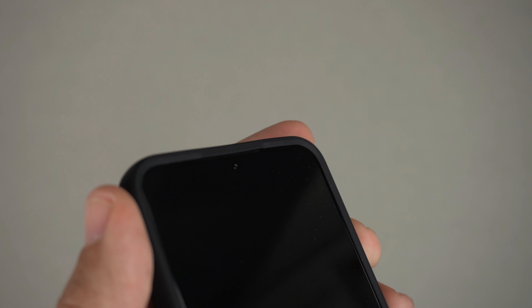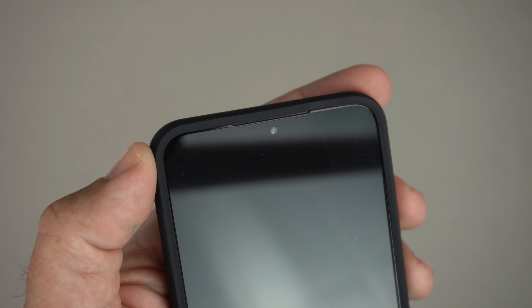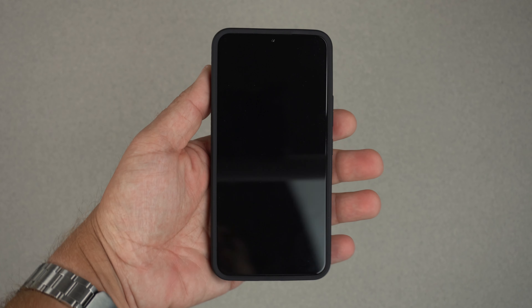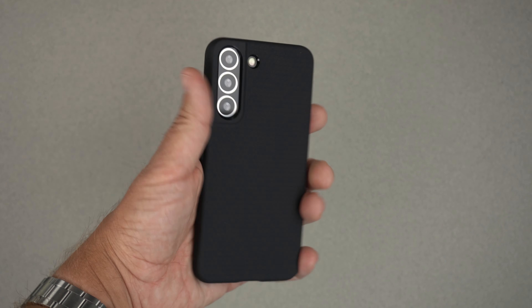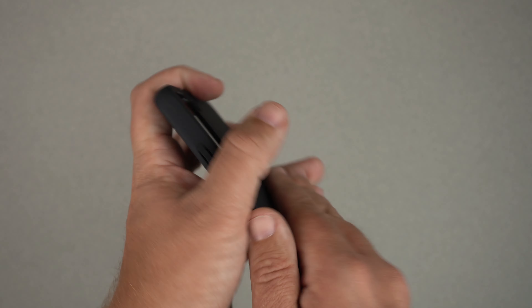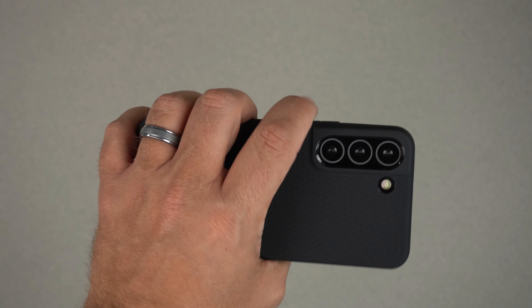Looking at the top speaker cutout, it's raised up and kind of folds over the speaker — the video might not fully do it justice, but it does go over it slightly while remaining very minimal. So that's the look of the front and back.